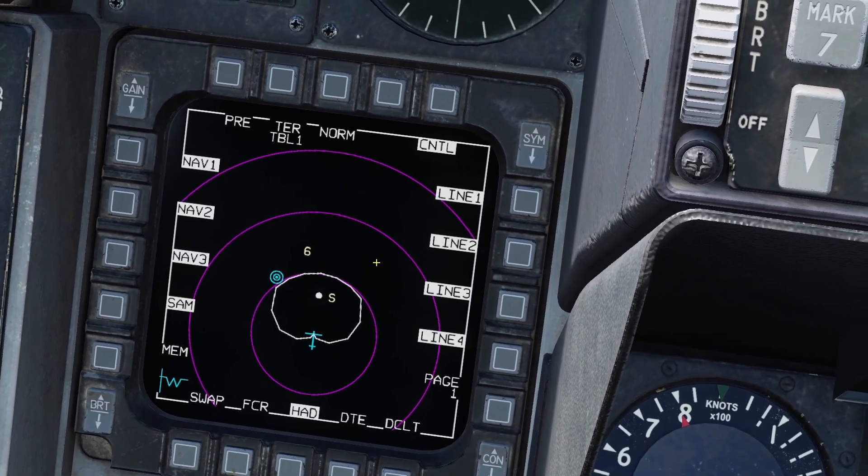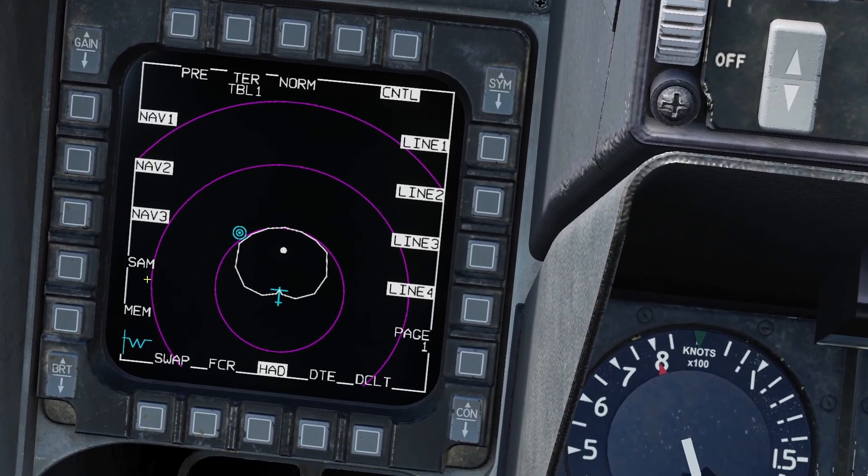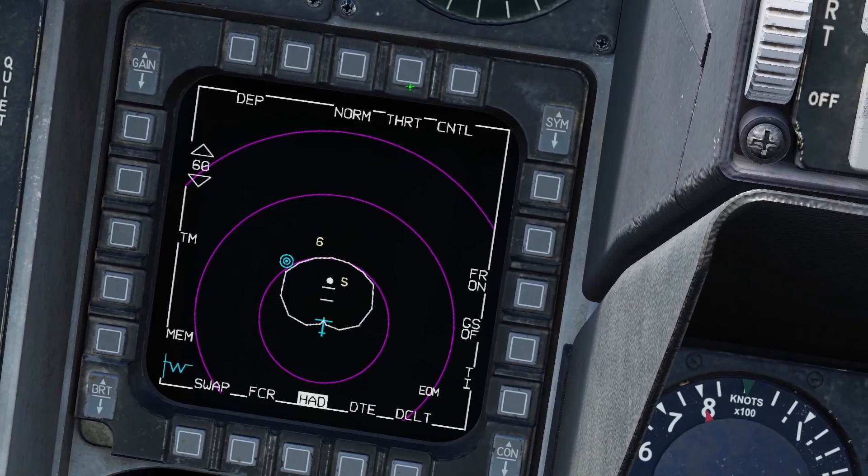And then there's the control page. The manual said most of this stuff on the control page doesn't work. The only thing that works here is the SAM button, and obviously you want to have it on. So next is the threat page.